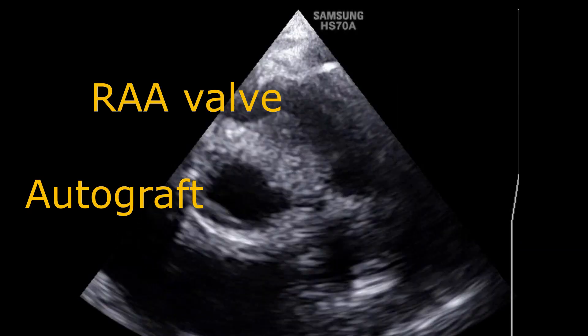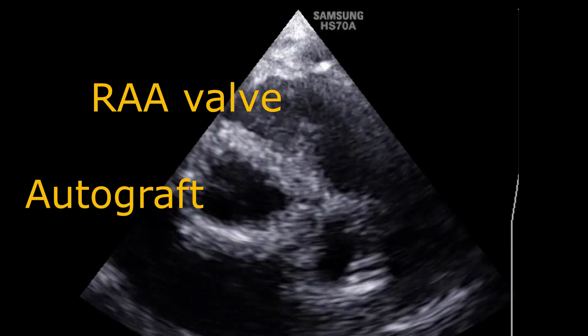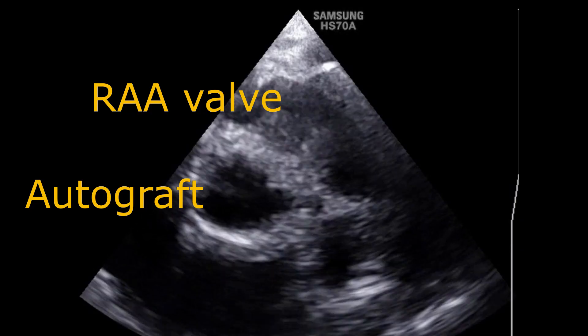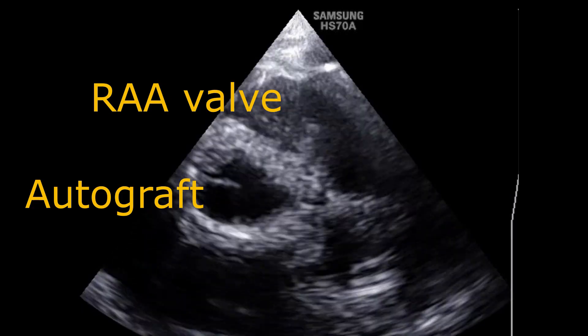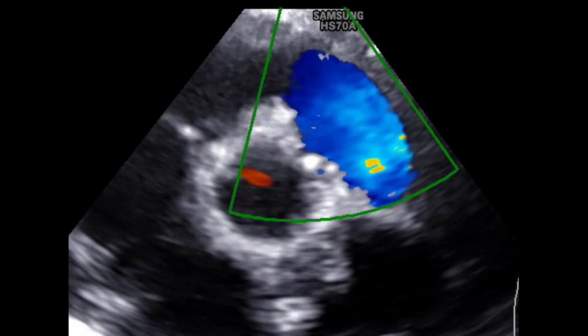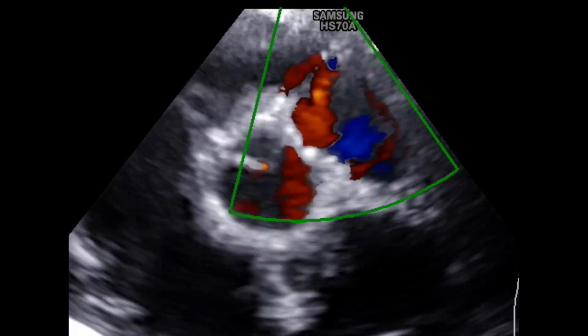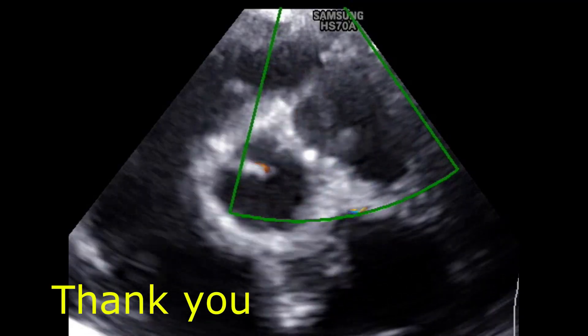Here we demonstrated using the RAA valve in Ross and Ross-Konno patients. However, it is worth mentioning that the same technique can be applied in any situation without a main pulmonary artery, especially in pulmonary atresia patients. Thanks for watching.